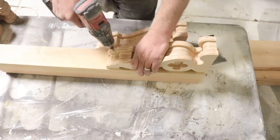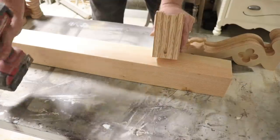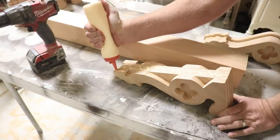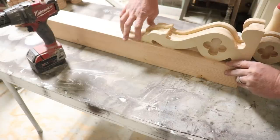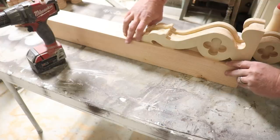I'm going to drill some pilot holes. The wood glue I'm using is Titebond 2. I like Titebond 2 because it's really strong, but it's also got a longer open time than Titebond 3. Titebond 3 dries really fast.